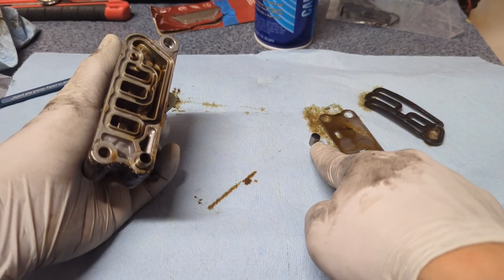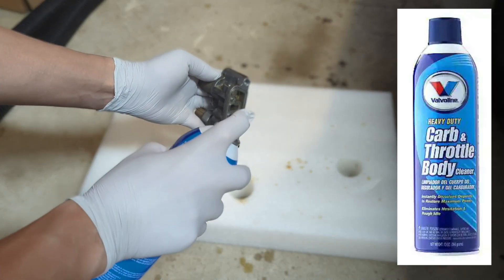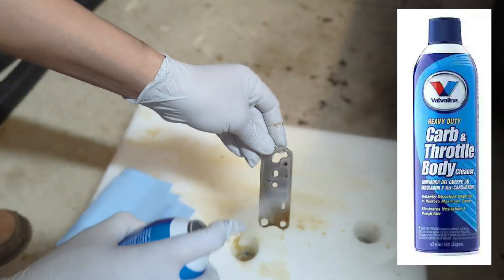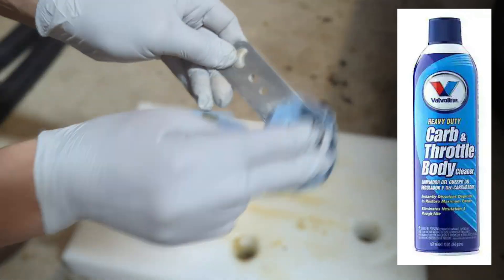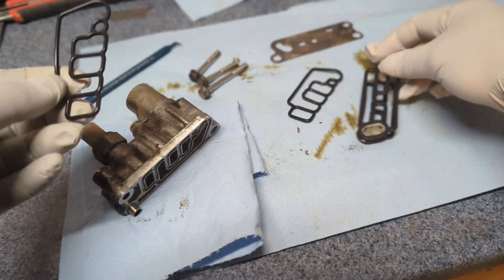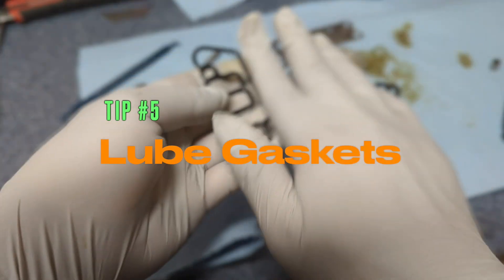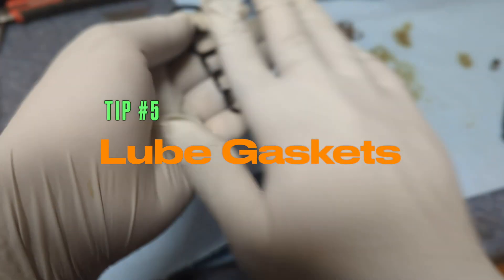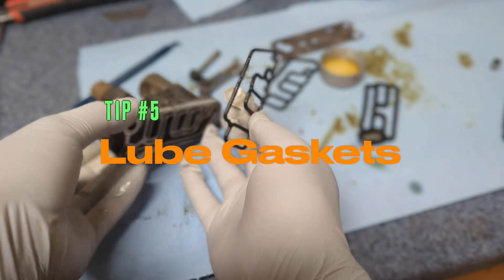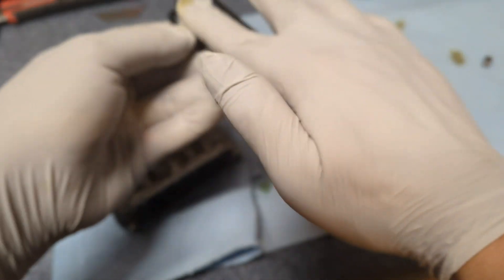There is one dowel pin here and another — don't lose them. Make sure the new gaskets exactly match the original ones. Lubricate the gaskets with engine oil, and that will make sure they go back smoothly and won't pinch. The same for the other gasket.